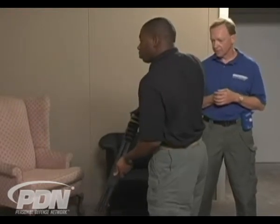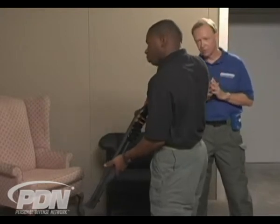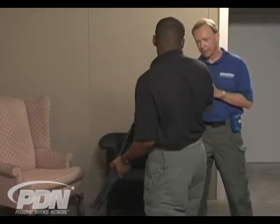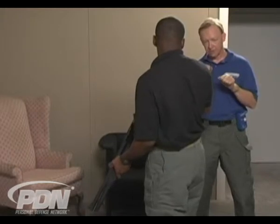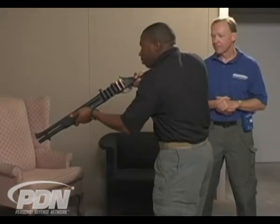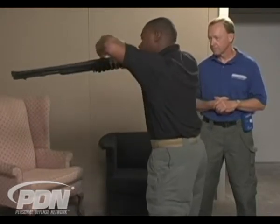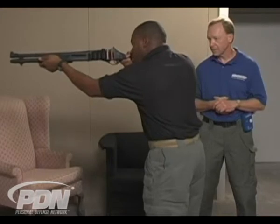Let's work on a little reloading drill now. What I'm going to have you do, Darrell, is after you break your shot, you're going to take one round out of your side saddle, put it over the top into the chamber, close it, and then break a shot with that round. Remember your consistency of the cheek weld — very important. Ready? Up. Excellent.